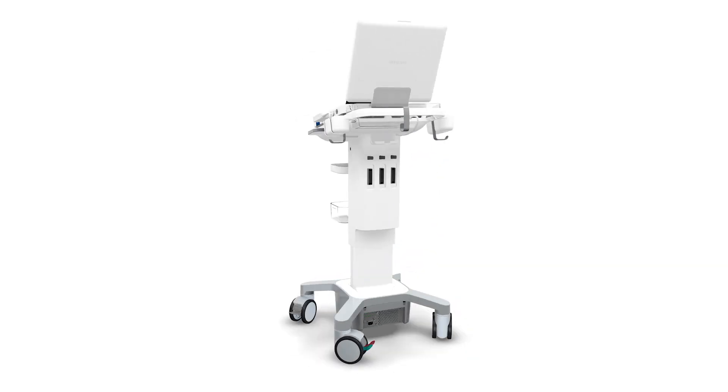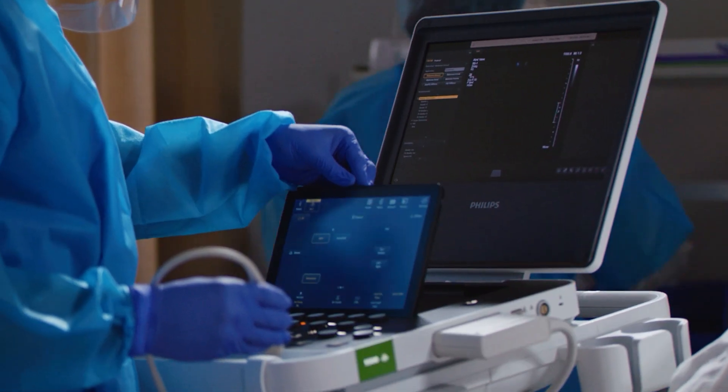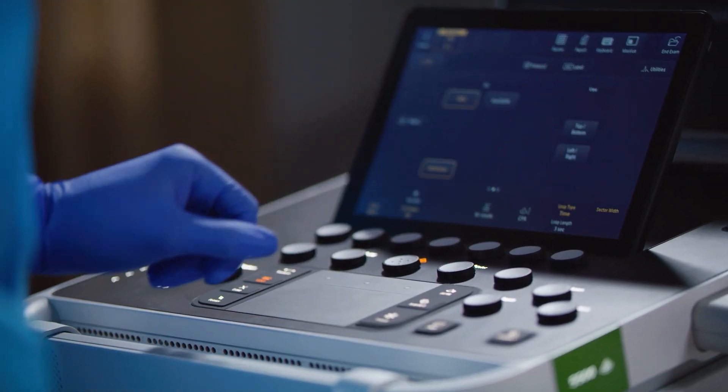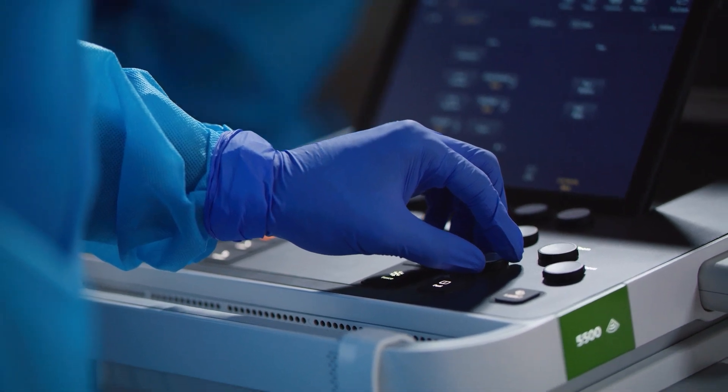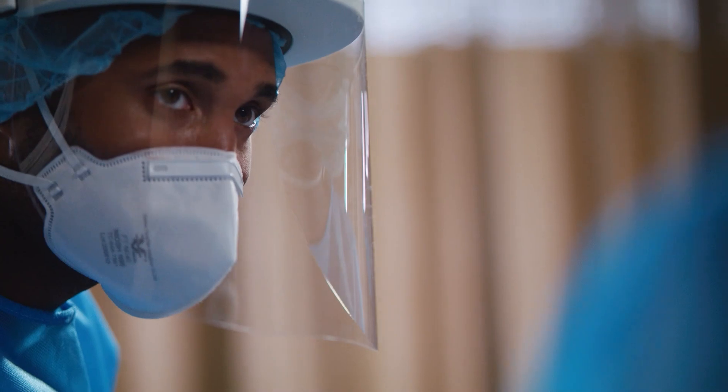Introducing the Philips Ultrasound Compact 5000 Series. With specific point-of-care ultrasound presets, configurations, and workflow, we have designed a system to fit you and not the other way around.